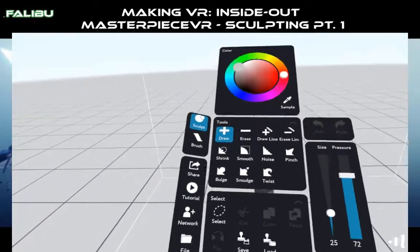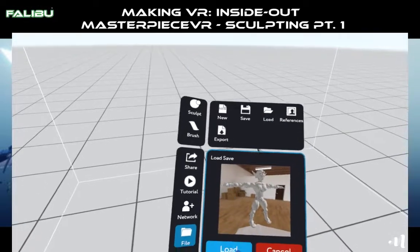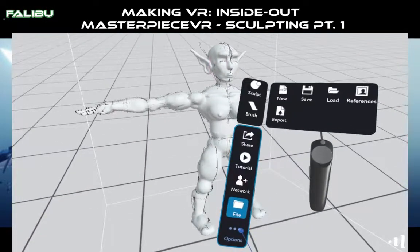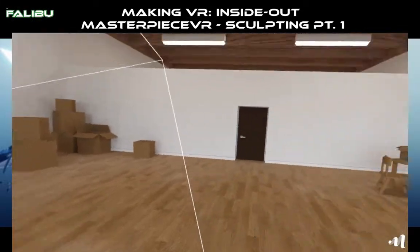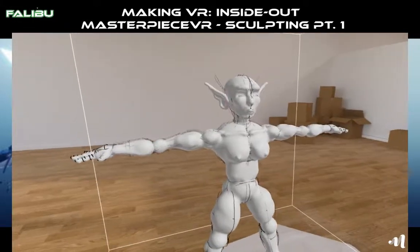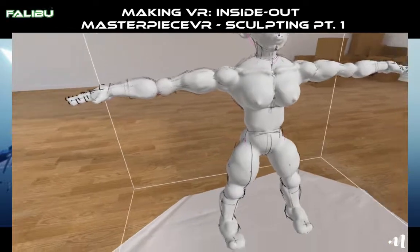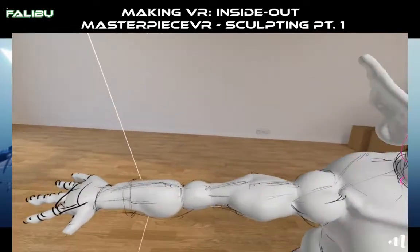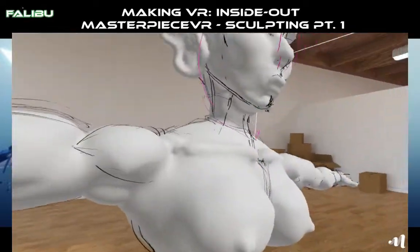Again, I'm here in Masterpiece VR. I went ahead and modeled it out, just a rough draft, just real quick, to make sure that I could do it and to see if I was going to have any problems. That way if I came to you with any problems, I would have some solutions to go with it. This is what I came out with — it did not come out half bad. This took me about 20 to 30 minutes. But let's make her a full-on sculpture.